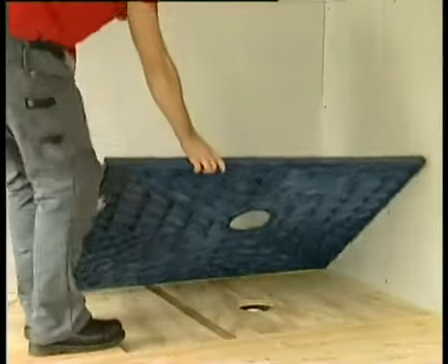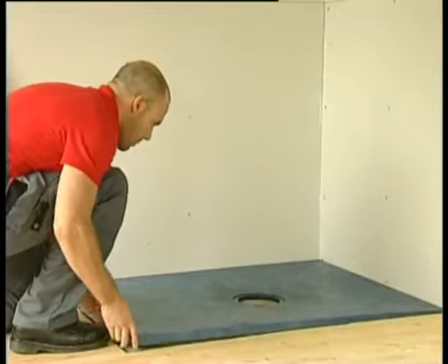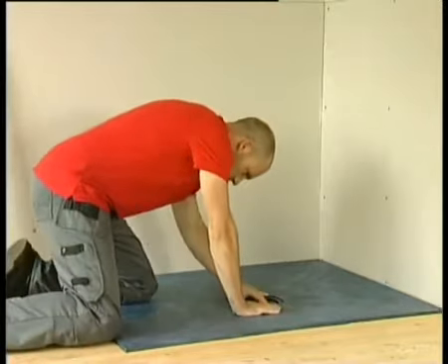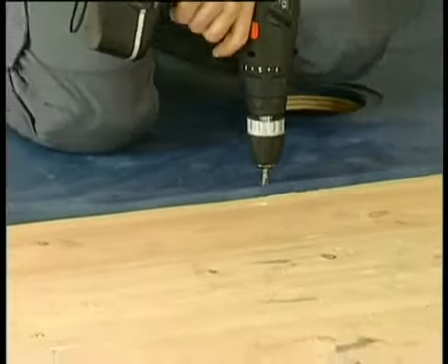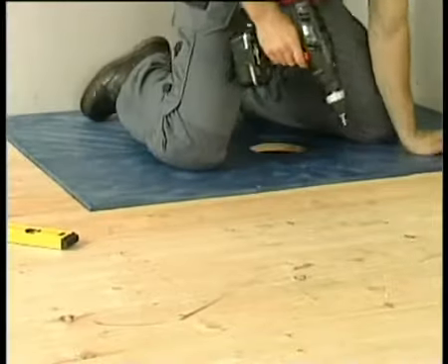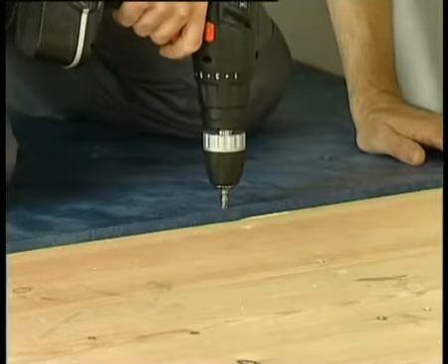Replace the Wickes deck and ensure the trap aligns with the gully. If the gully is slightly off centre, gently adjust the gully to align making use of the ball joint on the horizontal outlet. Check that the Wickes deck is level and fix it in place with the screws provided, starting from the outer edges and working in. A final check should be made to see if the Wickes deck is level on all four sides.